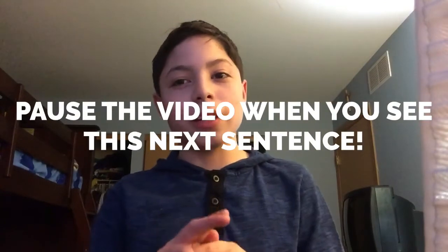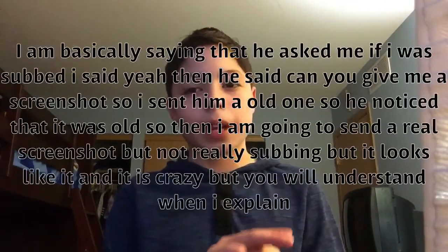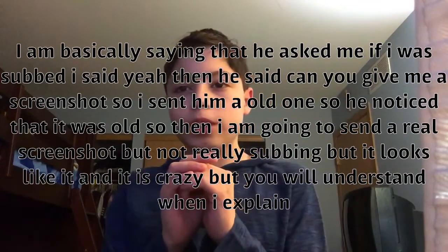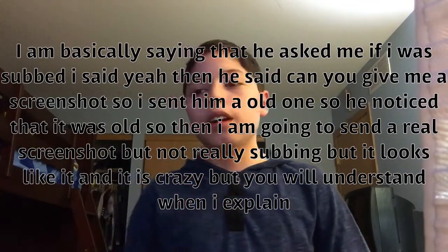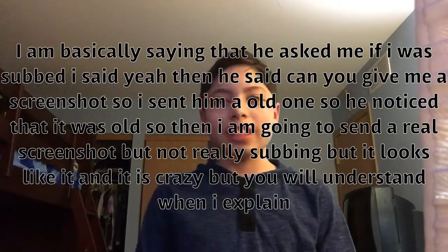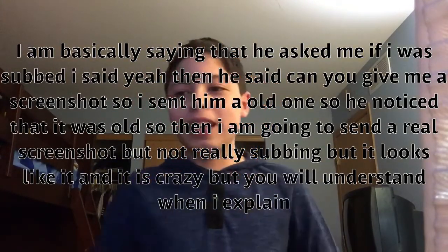He asked, 'Are you subscribed to me?' and I said yeah, but I really wasn't. I was going to subscribe after this — I technically subscribed then unsubscribed real fast because I wanted to do this prank on him. He said, 'Can you take a screenshot?' and I said yeah, so I sent him an old one that I had.